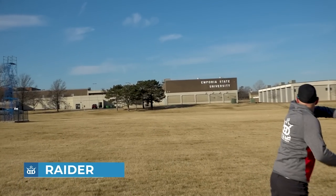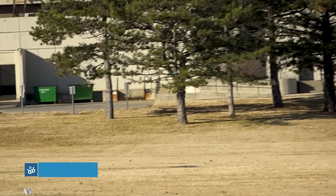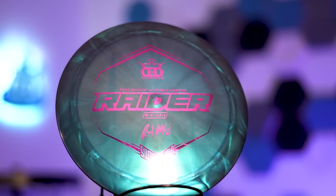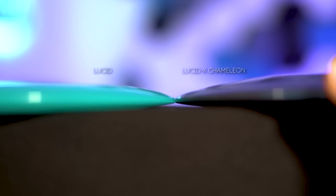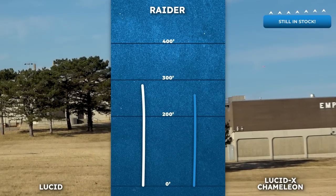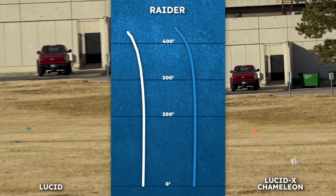The Raider is a workhorse driver for a lot of players. In Lucid plastic with a little hyzer it will flip up to flat and carry a long way before a reliable fade. We also came out with Lucid X Chameleon Raiders last year and these are much more overstable. The Lucid X was thrown flat and it flew pretty much the same line as the Lucid did on hyzer. It has high speed stability and the dome gives it really good glide.